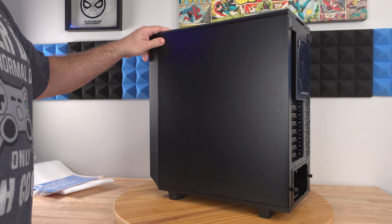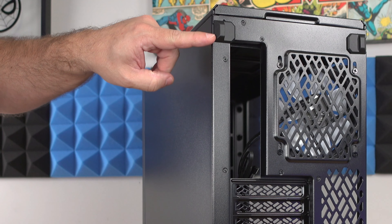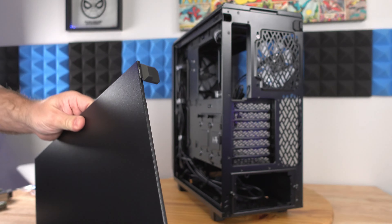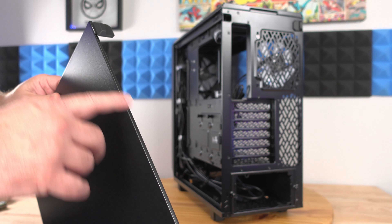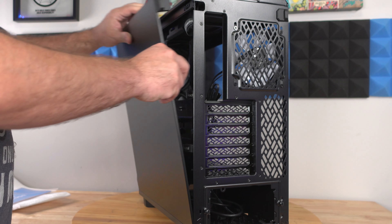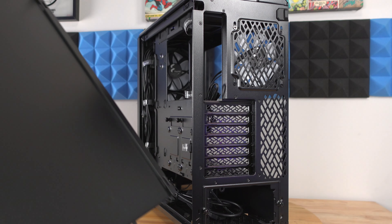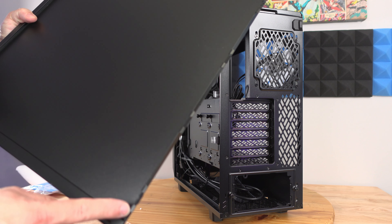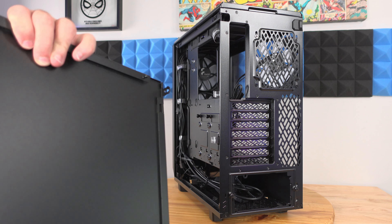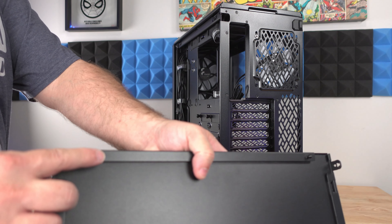There is a little slider that you can just pull out to remove the side panel. It is completely tool-less — I didn't have to unscrew anything. The side panel attaches to the bottom of the case with little hooks and then latches at the front and the rear as well, with these little pegs that slide into holes in the case. Very nice design.